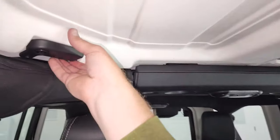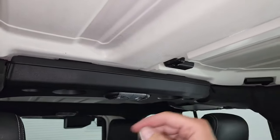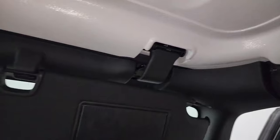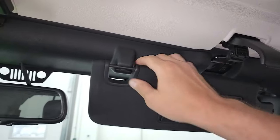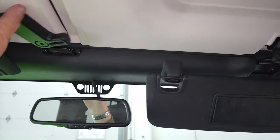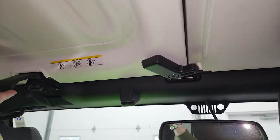Now you can do your quick disconnects. There's one here, one here, one over there, and then up here there's that quick disconnect as well. I usually would open these when I had my JK, just because it's a little easier to get those up.